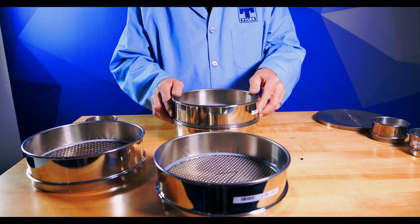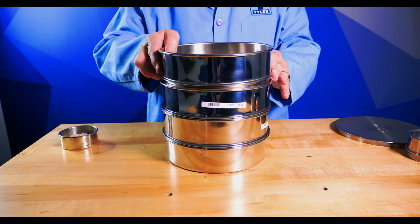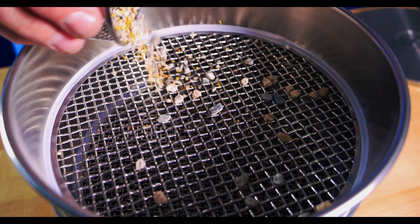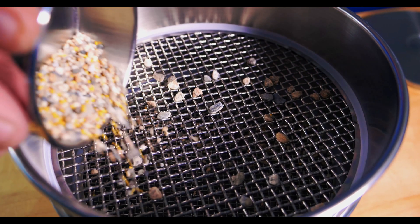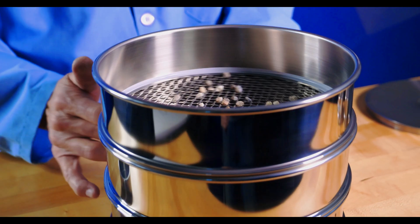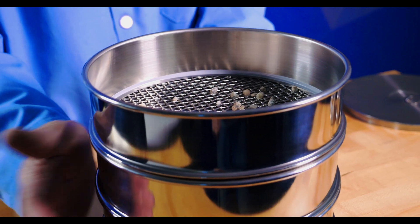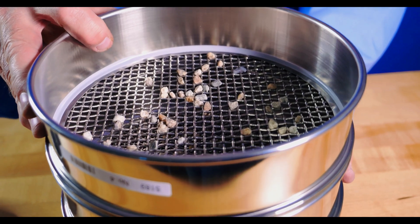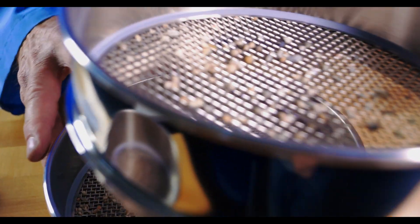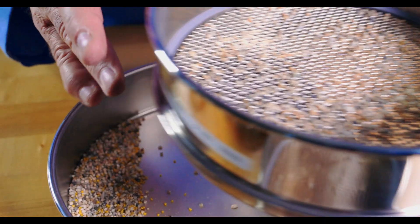If you have a stack of sieves required for your test, stack them with the coarsest sieve at the top and the finest sieve on the pan. Hand sieving a stack is most easily performed by placing the sieve stack on a table. You'll then want to rotate and gently tap the sieves for approximately three minutes. Each sieve should then be processed separately, adding any additional material that passes through to the sieve below it. This should be repeated until the finest sieve.